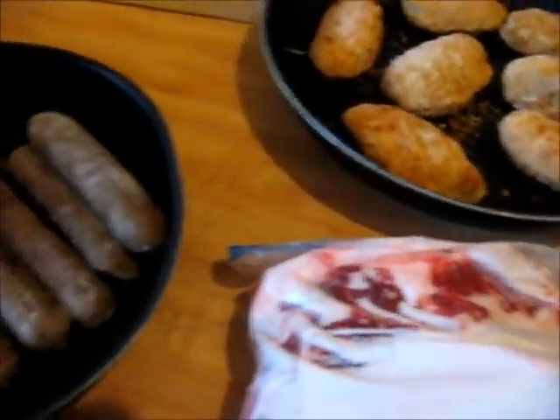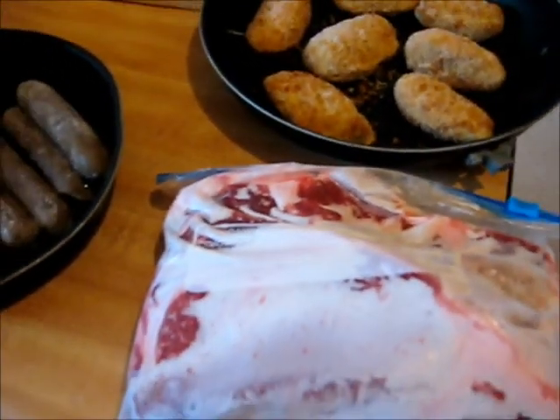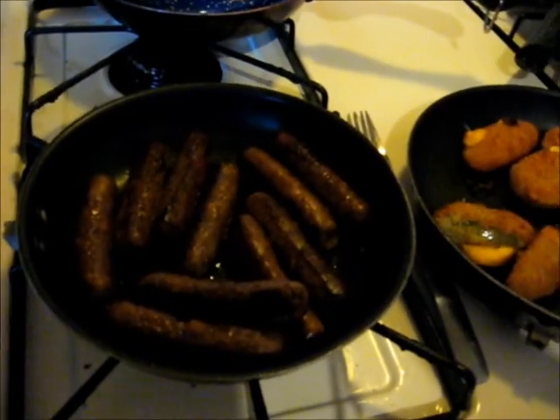These are some steaks for the whole week. I'm getting ready to put everything in the oven so I don't have to cook all week long. All cooked and ready.